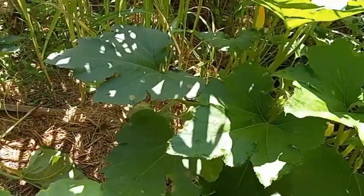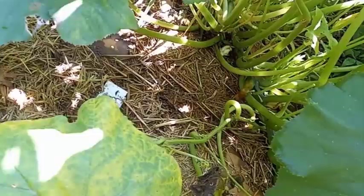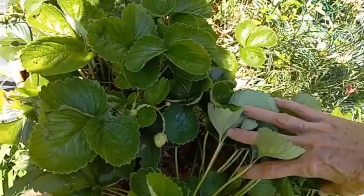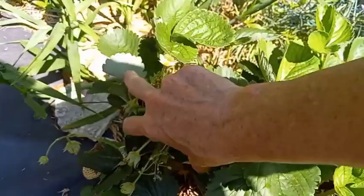Strawberries are still blooming and we are getting strawberries. There's one there. I have to be careful putting these in the bag — they'll squish. Let's see if we got any green beans. That one's not quite ready — we've got another day before we pick green beans.